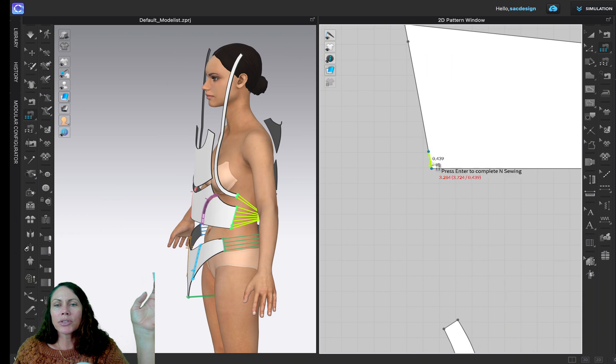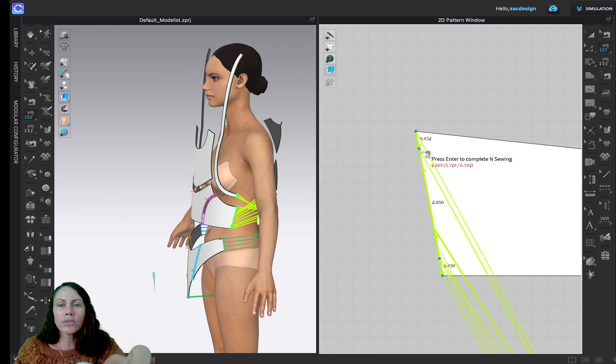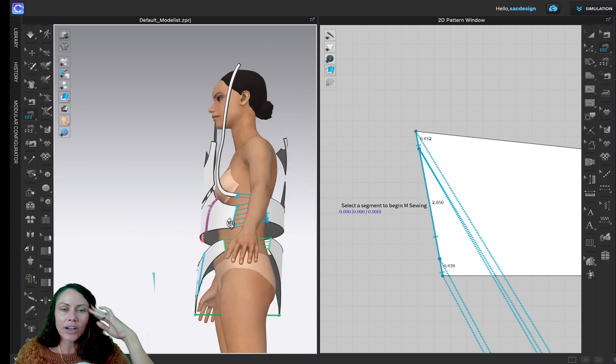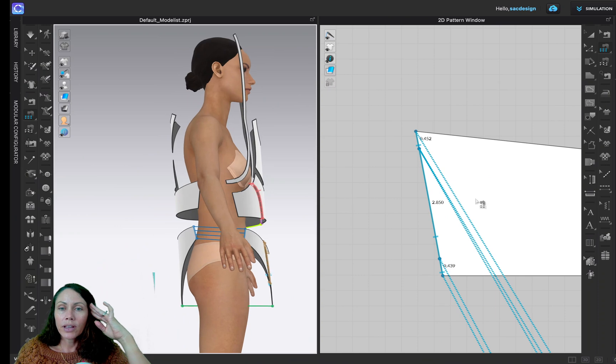We want to sew those three up here, starting at the bottom — click, click. In this case I had three as well. Make sure those notches are all going the right way. When I'm done I can hit Return and I like to look at it on my 3D avatar. That looks good to me — I don't see anything twisted or funky.